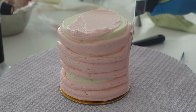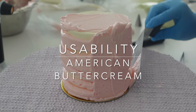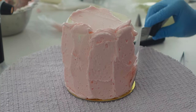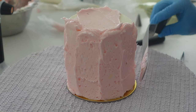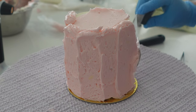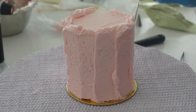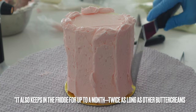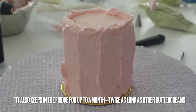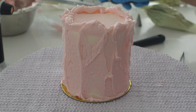Let's begin by talking about the usability of American buttercream — why might someone like me choose this buttercream when I have a whole assortment to choose from? The first thing is convenience. This is a very easy buttercream to create because it really only has three ingredients, and it can be made vegan very easily since you can use a fat like shortening or margarine instead of butter.